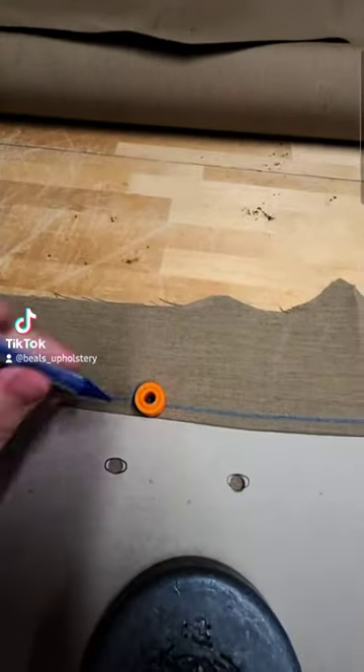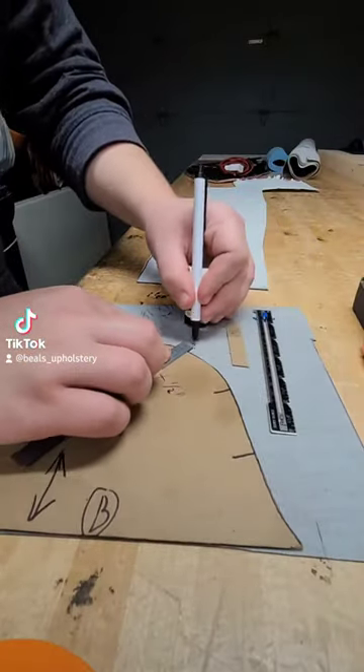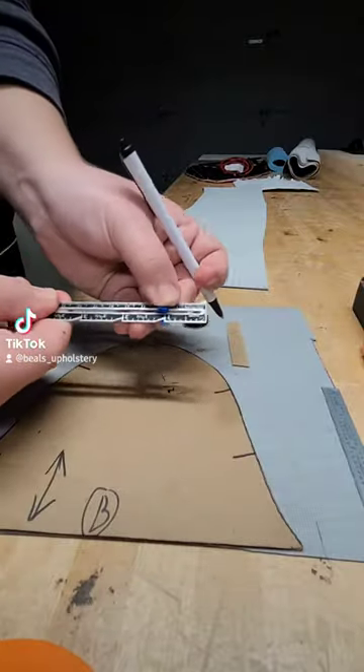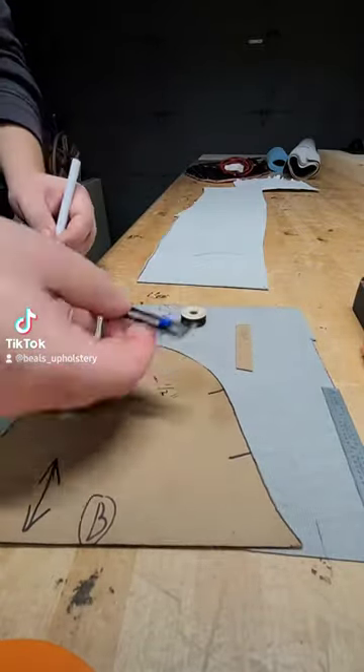This tool allows me to trace a pattern perfectly with the exact seam allowance every time. There are many ways to add seam allowance while you're patterning. Rulers and guides allow you to add the exact seam allowance you want for your project, but with those you're sacrificing time and it's harder to do curved patterns.